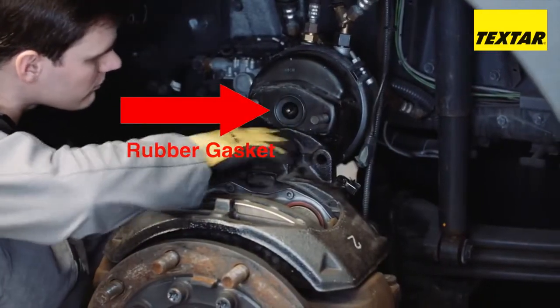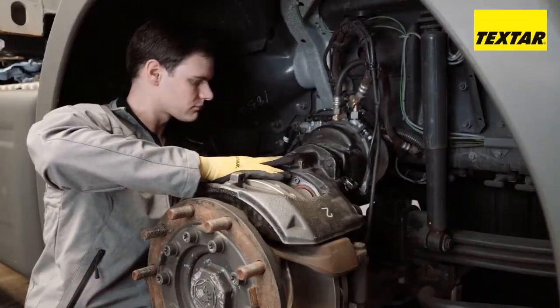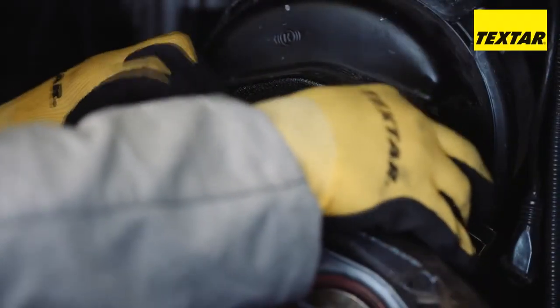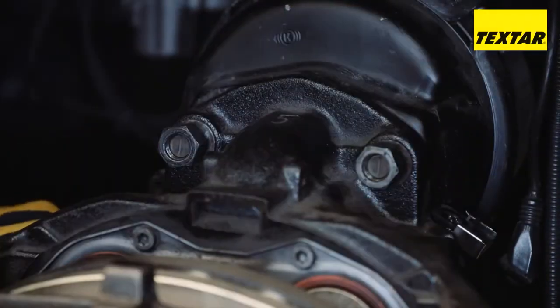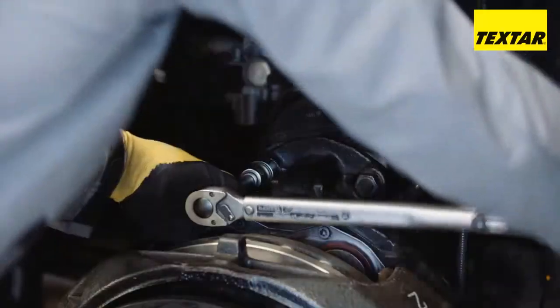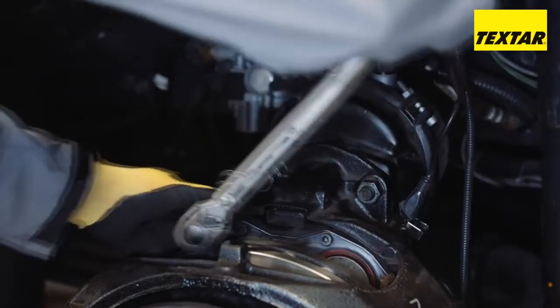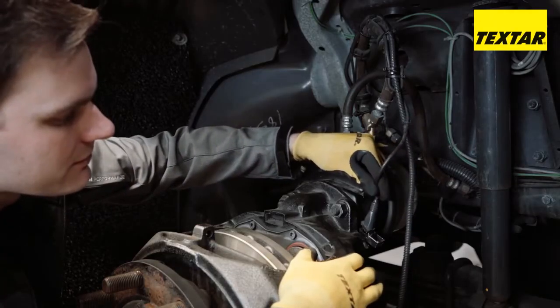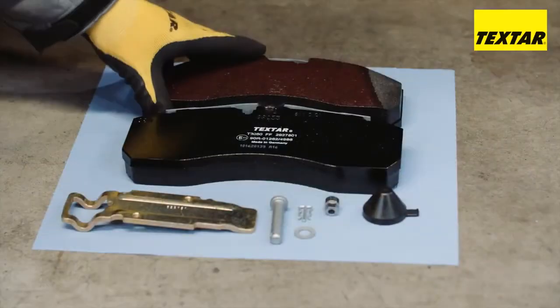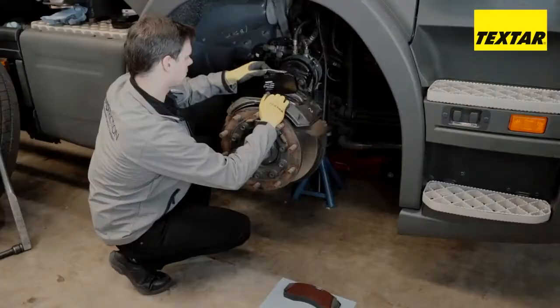Before assembling the brake cylinder, the rubber gasket must be checked for damage. Tighten the nuts with the specified torque. Only use the enclosed accessories.